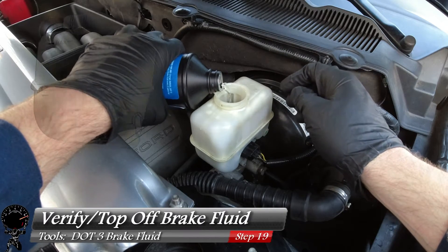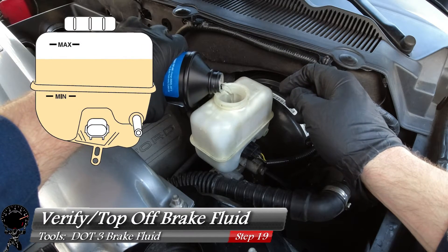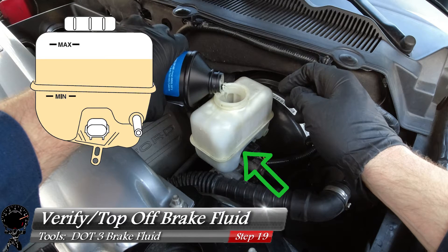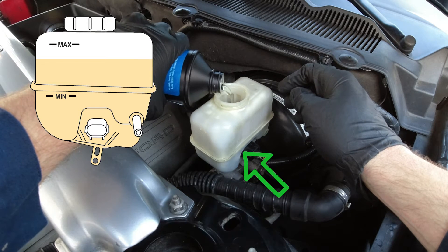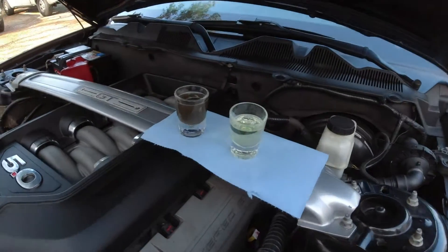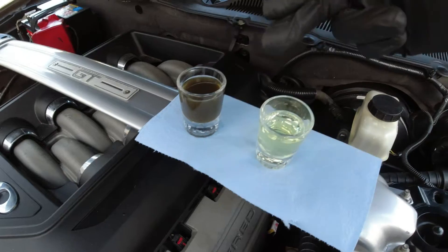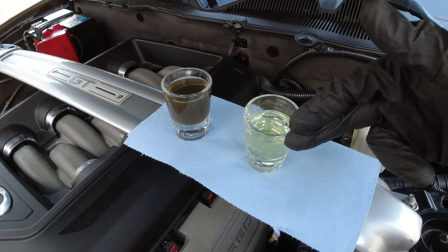Now that we've flushed out the whole system, our last step is to verify and top off our brake fluid. Get it between the mid and max line on your reservoir, which is located where the green arrow is. And just like that, in less than an hour, you're able to flush out your brake system from that nasty stuff to this beautiful new fluid you see before you.